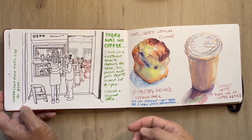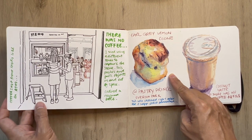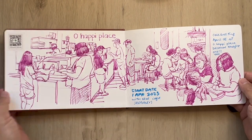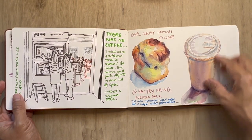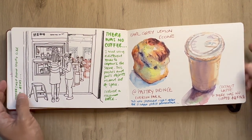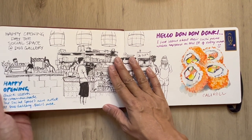This is the pastry that I had right after this event. It got a bit too crowded so I left and had an Earl Grey lemon scone next door at Pastry Prince. And this coconut latte is from There Was No Coffee — a good deal, a lunchtime or happy hour deal for coffee lovers.